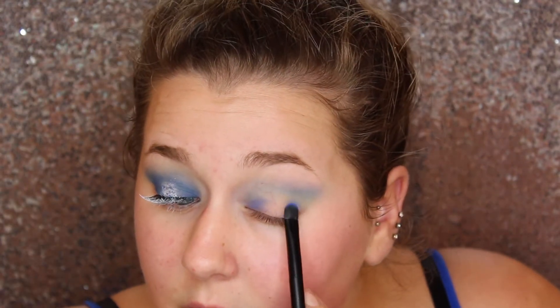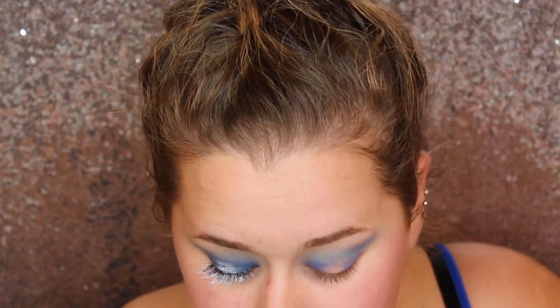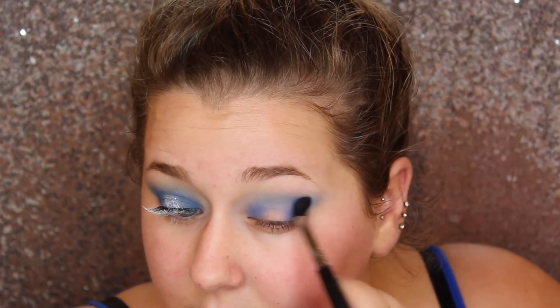Now going in with Neptune from Makeup Geek, I'm going to start deepening out the inner and outer corner and then connecting it in the center. This is going to be the base for our halo eye. I'm just going to tap on with a flat brush and a more fluffy brush, going back and forth by adding more color on the inner and outer and blending it out so it's super seamless and not harsh at all.